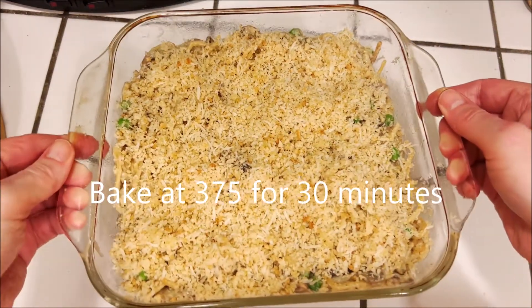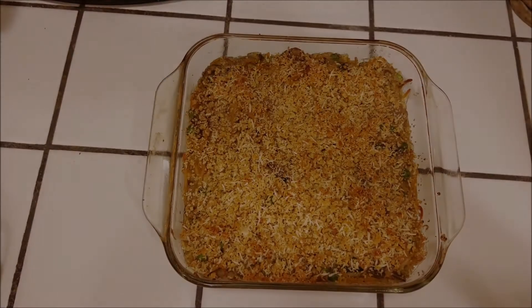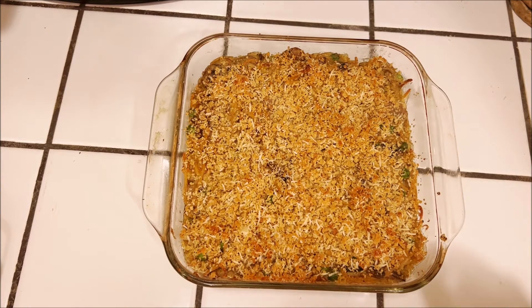Then we're going to bake it at 375 degrees for around 30 minutes or until nicely browned, and it's ready to serve. Thanks everybody for watching, please like and subscribe and let me know if there are recipes you'd like to see on the channel. I'll see you next time.